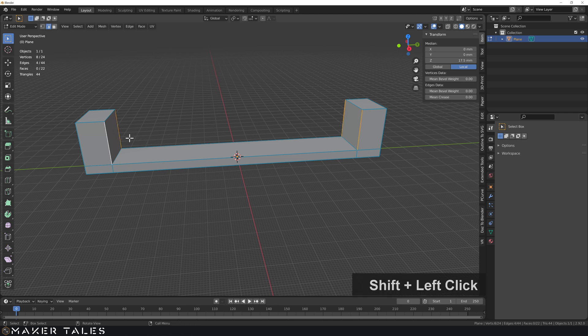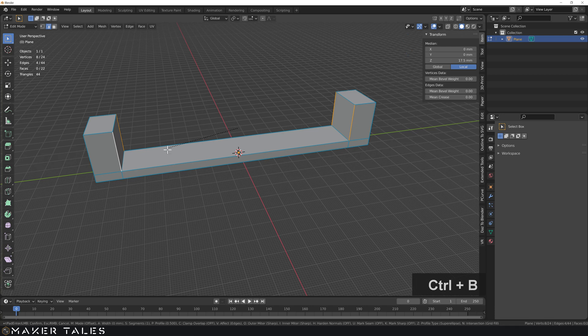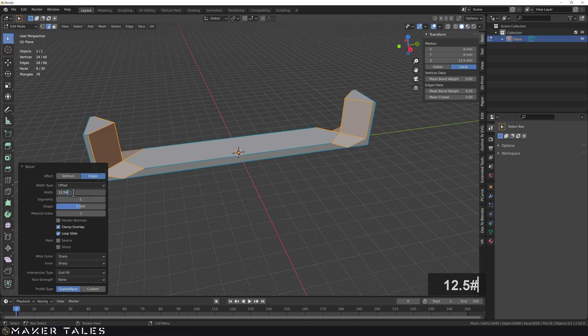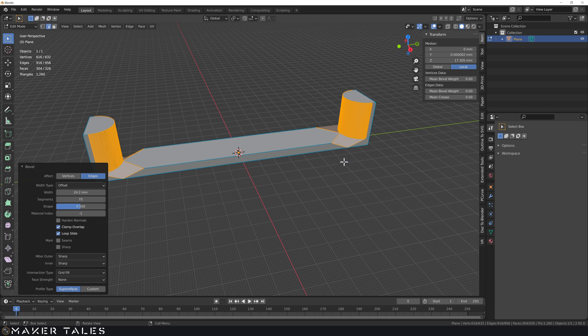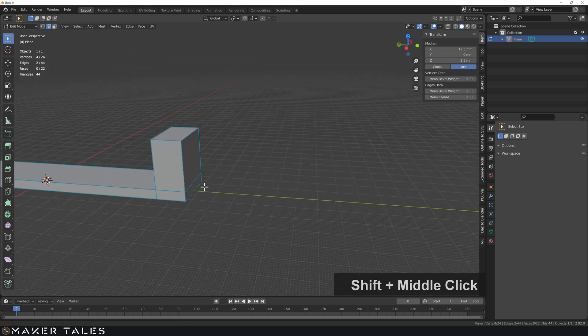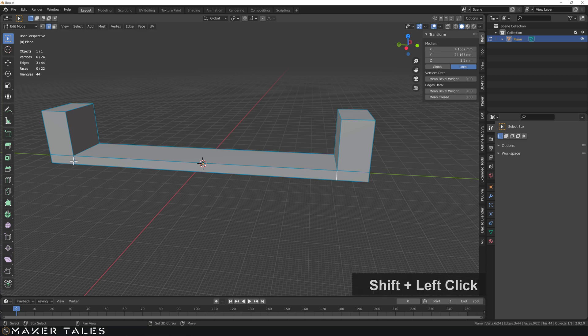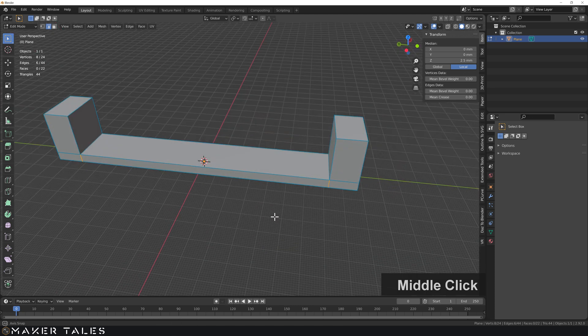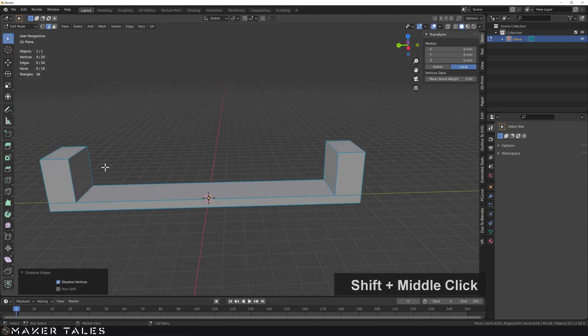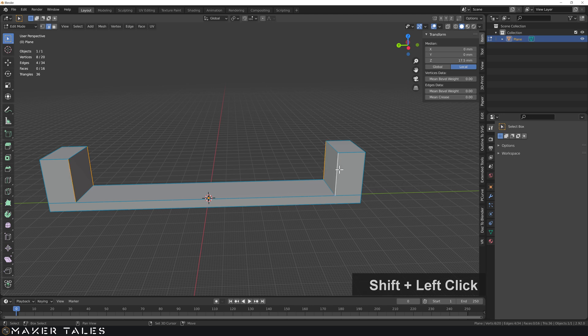Depending on when you start to add bevels, things can get weird. I'm going to add a bevel here — the overlap will basically be 12.5, and let's give it a high segment count like 75 for a very smooth round result. But we have a little problem appearing, so let's undo and go around selecting these edges here and also the edges down below, then do X dissolve edges. With those edges dissolved we can now do the bevel and it works perfectly fine.